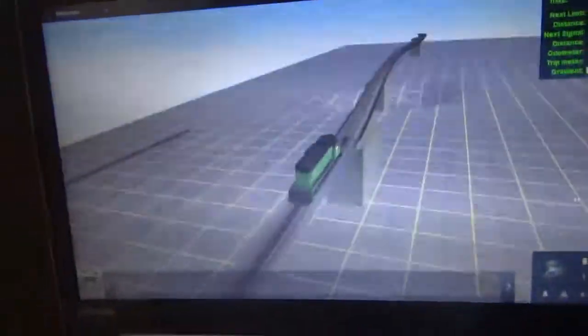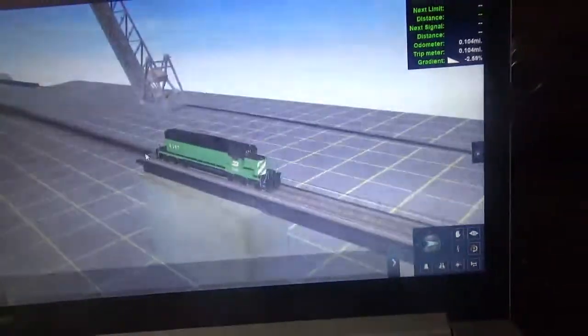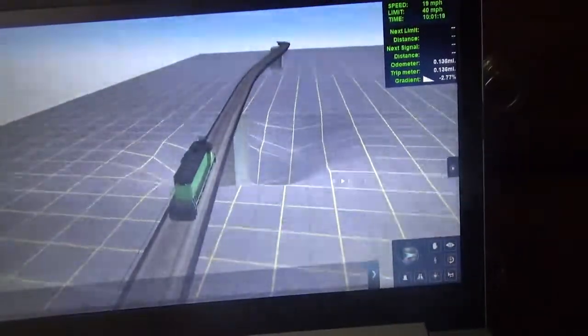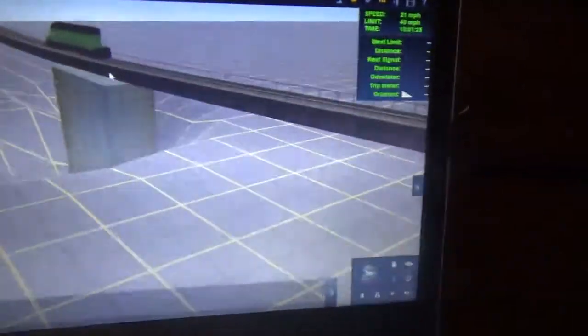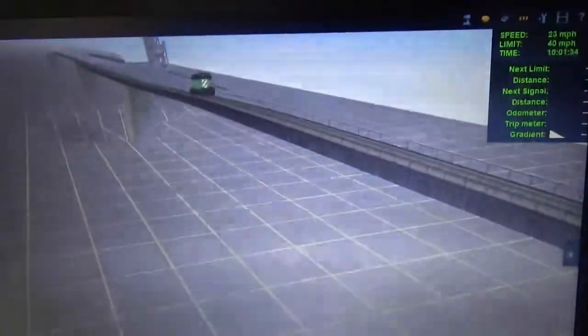This becomes a second part of the bridge. Sorry for the gradient changes, but this is the best I can come up with.